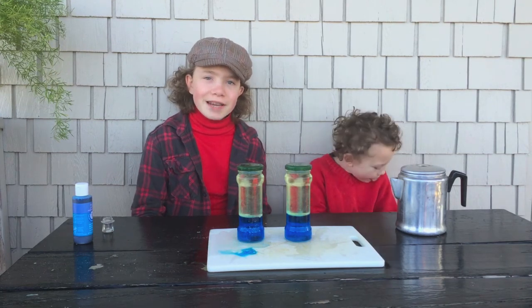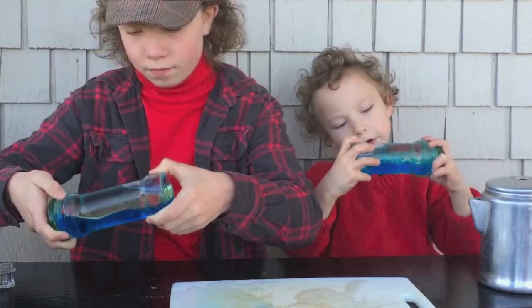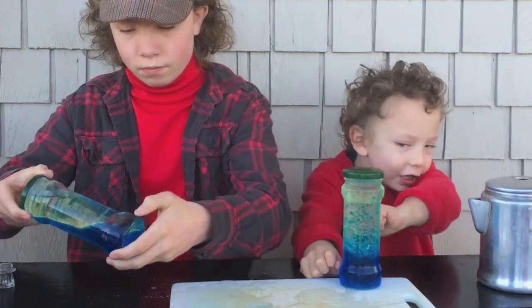Before you swish these, make sure the lids are on tight because you don't want anything spilling out. It's kind of like the ocean. It's like the ocean in a jar.